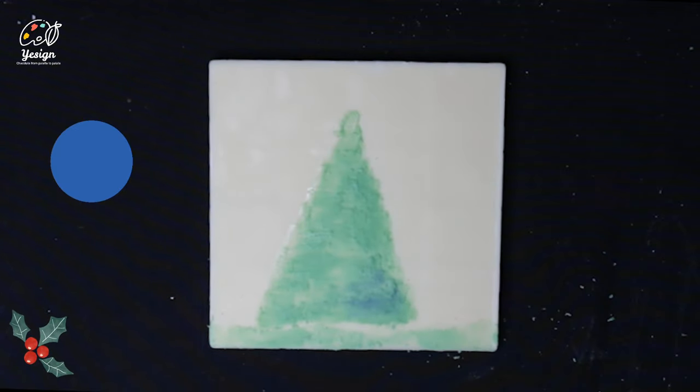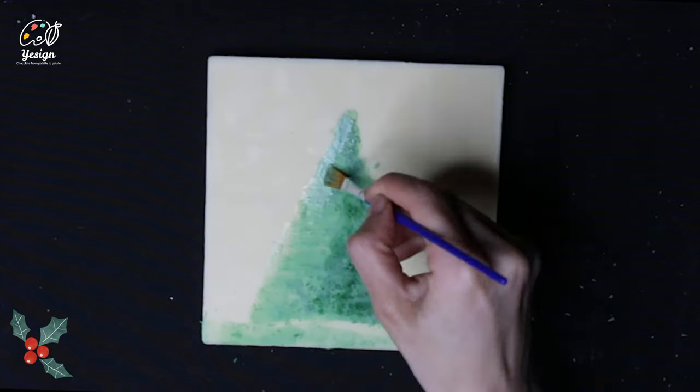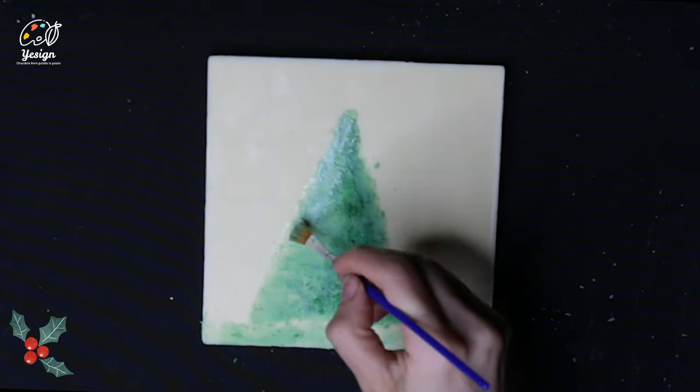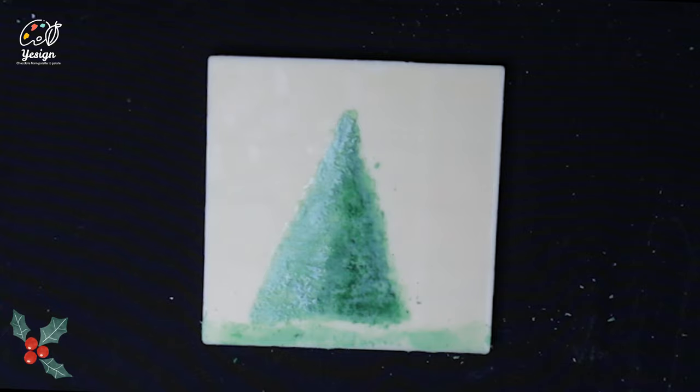Then mix some blue with the existing green to create a darker shade of green. Cover one side of the tree with the dark green. For the other side of the tree, we will paint with a light green, which can be achieved by mixing white and basic green. Blend away with basic green.